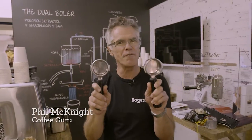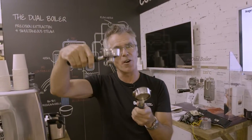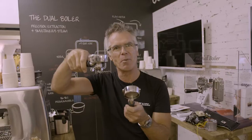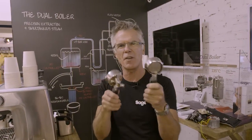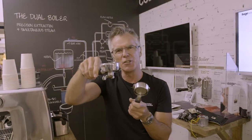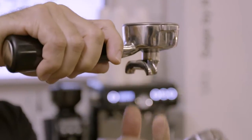So what have we got here? We've got two 58mm portafilters — look exactly the same, right? Wrong. So what we've got here is our traditional spouted portafilter, and on the left we've got a naked portafilter. So what are the differences? This is traditional — this is what you'd see on most espresso machines. You can extract a double shot straight into a cup,